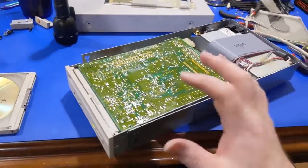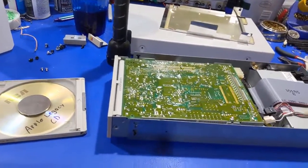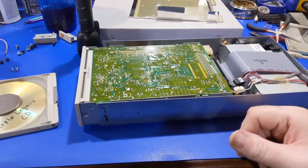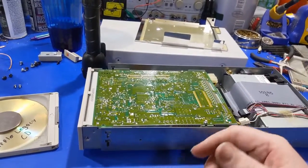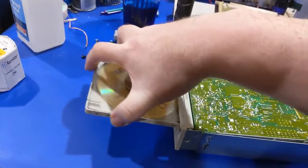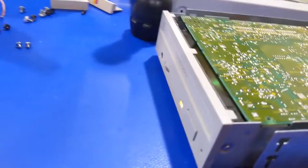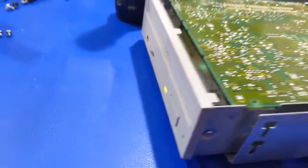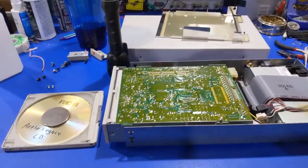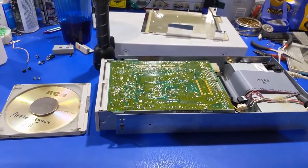Now we can finally conclude this video. The drive is working now. The drive worked before, but it just smelled really bad — so yeah, it's okay now. I don't need to make a video of myself reassembling this, so let's go ahead and put the disc in one more time and watch that light turn green. It did — it's detected the table of contents and it's a valid CD. And we're going to go ahead and end it right here. If you have a comment, please feel free to leave one. Otherwise, thank you for watching, and until next time.